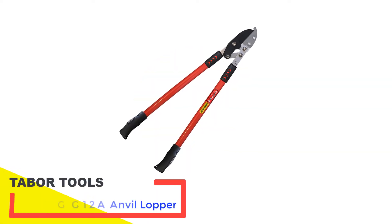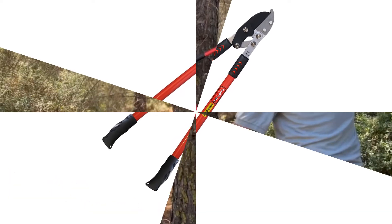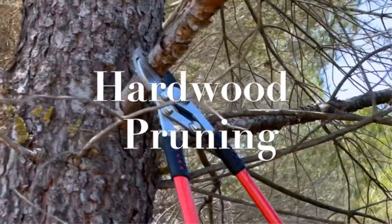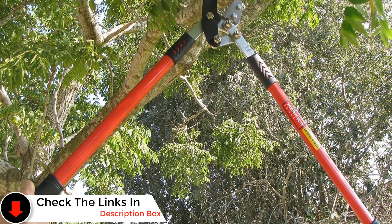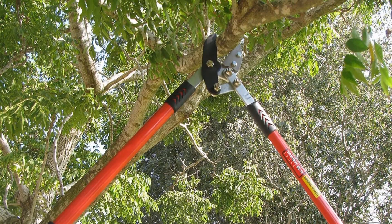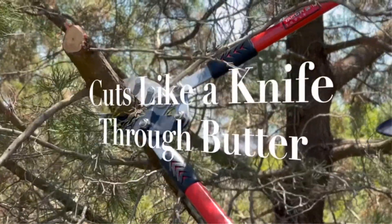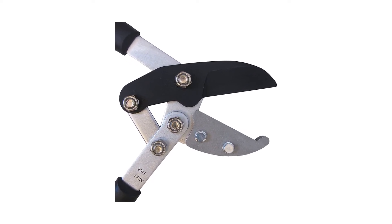Number three: Tabor Tools GG12A Anvil Lopper. At first I wondered if the Tabor Tools anvil loppers would cut through stiff dead branches since they don't come with ratcheting action — I need not have worried. The loppers feature compound cutting action via a short pivoting arm at the fulcrum of the blades that increases cutting power. The manufacturer advertises them as being able to cut through dry branches up to two inches thick; I didn't quite pull that off, but I was able to cut through a dead branch on an elm tree that was 1.5 inches thick. I was super impressed with the grips — they're soft and slightly padded, and I could exert pressure without my hands slipping.